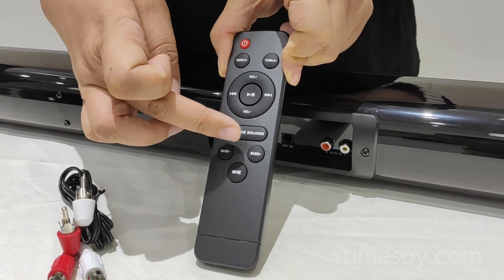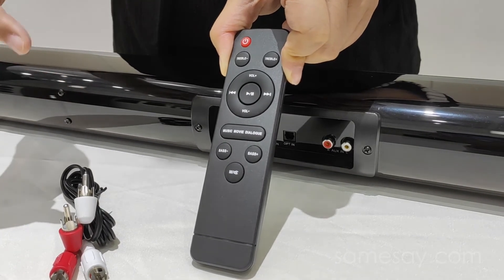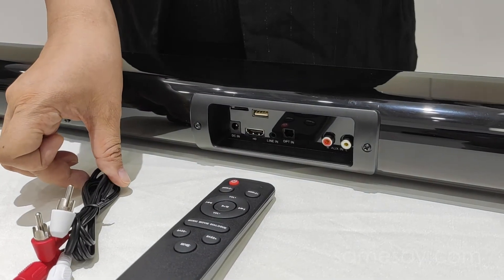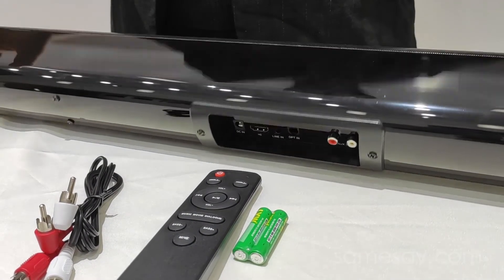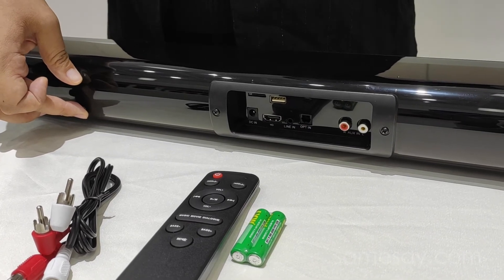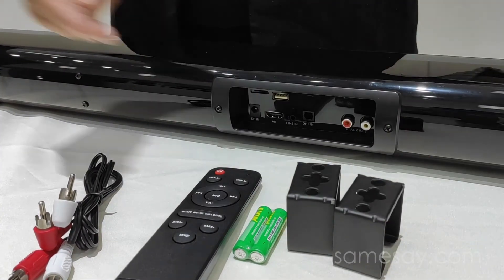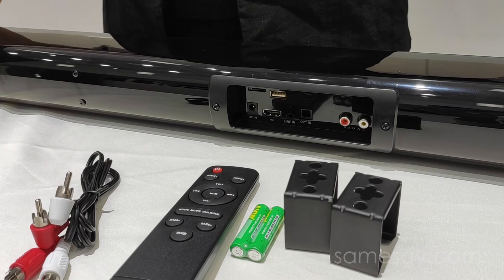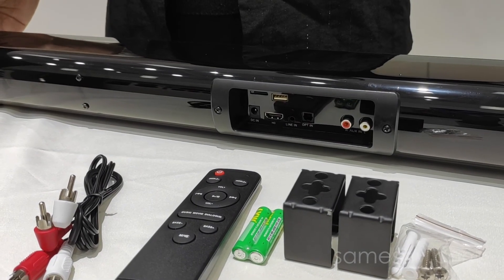There is also an EQ setting for you to control the different EQ modes you prefer to use. You will also notice here are screws — two screws here and also two screws on the other side. This is the place for our wall mount brackets, which allows you to mount your soundbar on the wall if you prefer that over the desktop. Here are the screws for you to use directly. And that is our introduction.